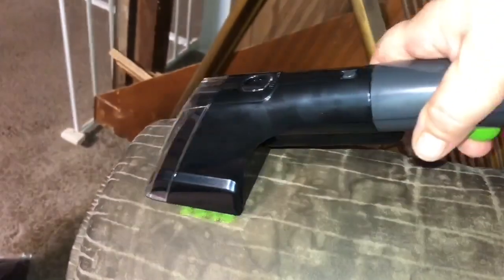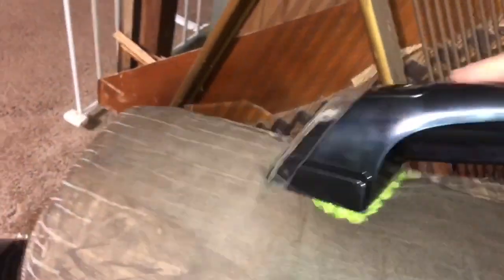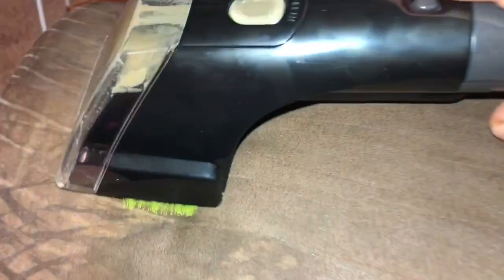I read the directions, I put it together, I filled it with water, and we're going to tackle this spot right here. I'm going to finish this arm of the chair and let it dry to see if we can tell the difference.